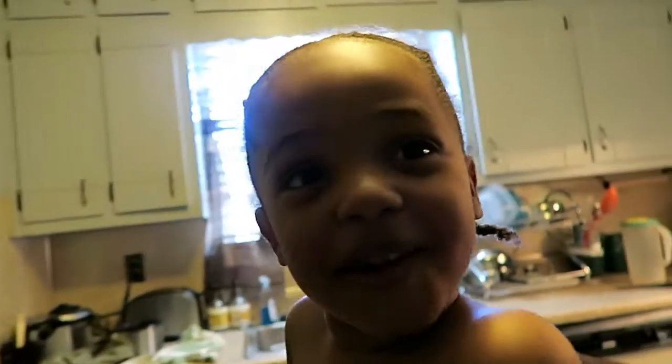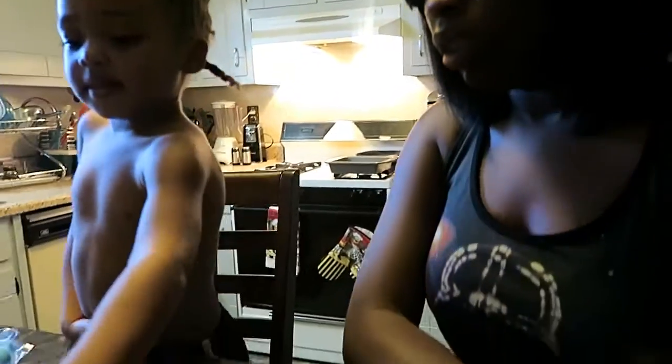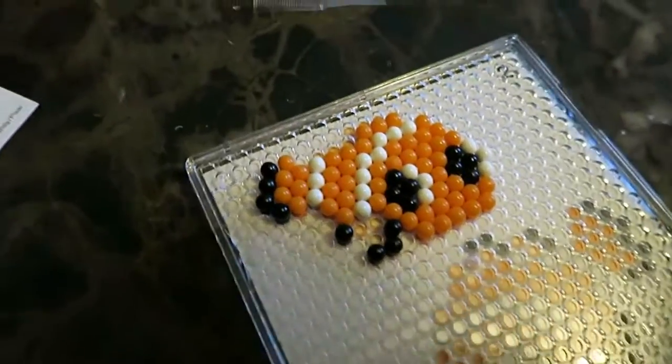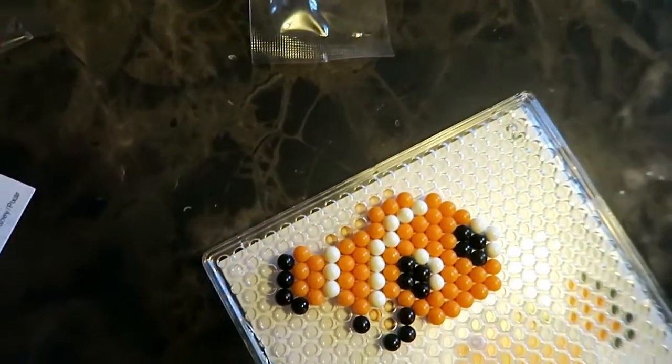So I got to think about what I want to order. Yeah, your Gigi ordered it for you. Anyway, so we're about to do the little Aqua Beads thing. We'll show y'all what it looks like in a minute. Nemo's coming together — we just got to put the light orange on first and then we'll be done with Nemo, and then we can do Marlin.